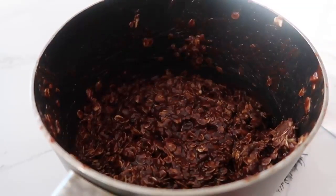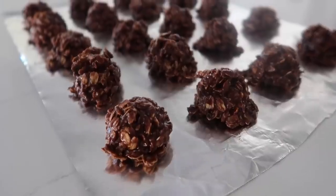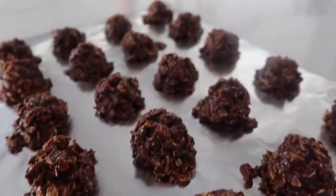Once it's all mixed and combined, I love using a cookie scoop just because I can handle it while it's really hot, and then I'll scoop it right onto the foil. It looks good! Taste test. I know I rank a lot of fives, but these are a five. I love them.